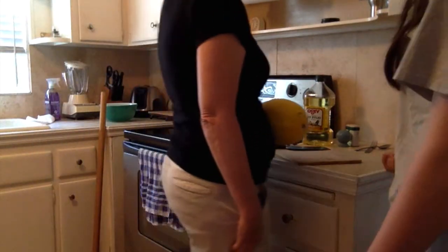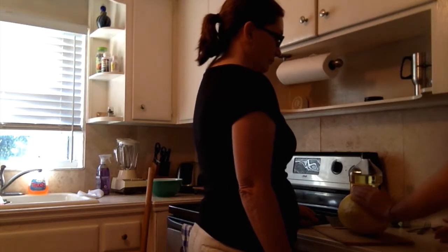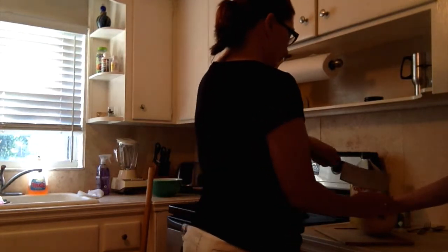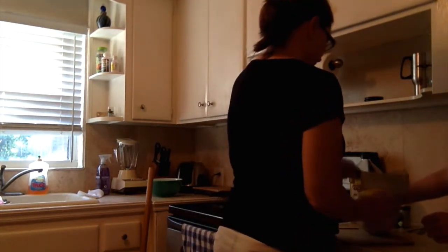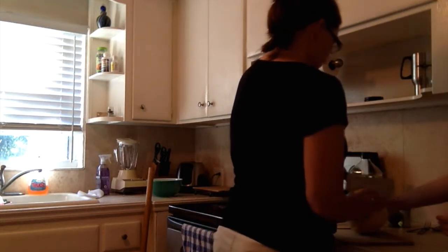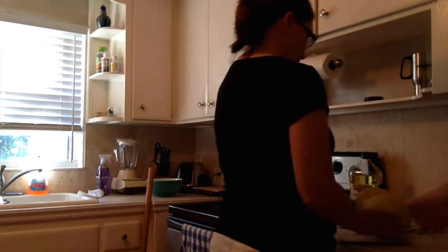Okay, so now that we have microwaved the squash for a little bit, we're just going to let it cool so we can touch it, then we're going to try and cut it again so we can finish cooking it. I'll help you — if you can stabilize the squash with that hand, we're going to cut it in half width-wise. Usually if you just get it started, once you cut it enough, you can just crack it in half. I can help you with that. Perfect.